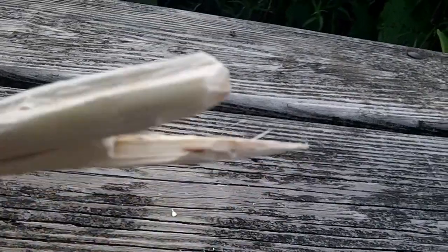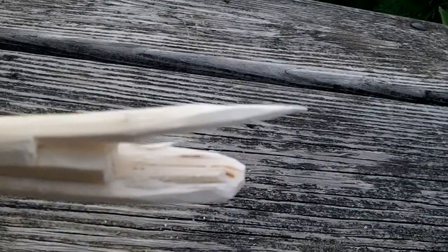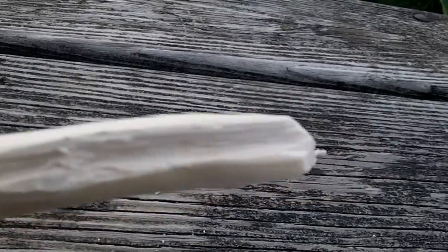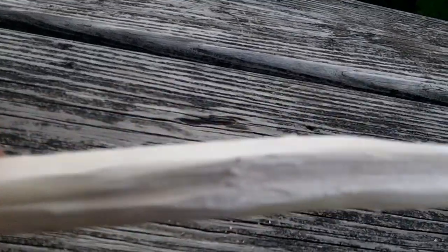Next I carved a very sharp point on one end, and I carved a groove on the other. So now we can ready it for the next step.